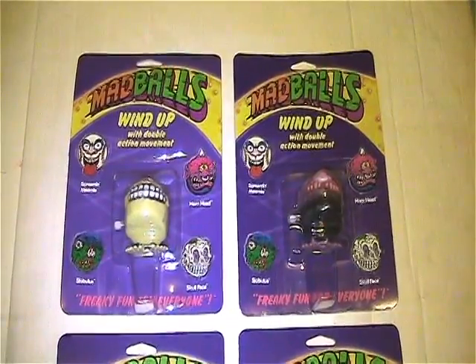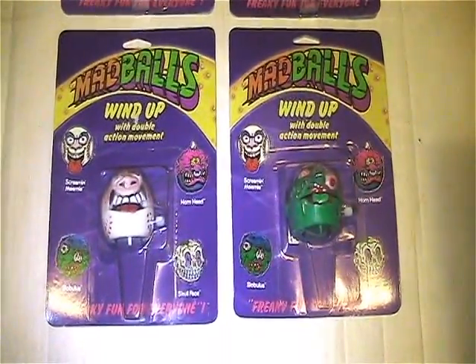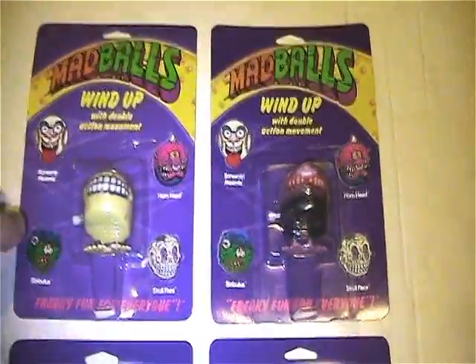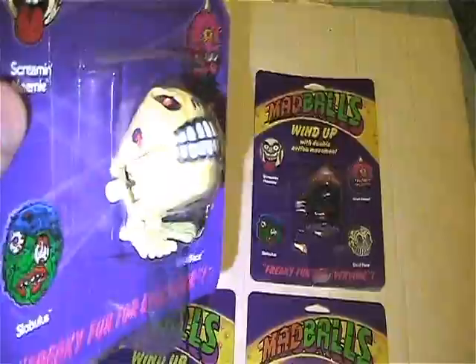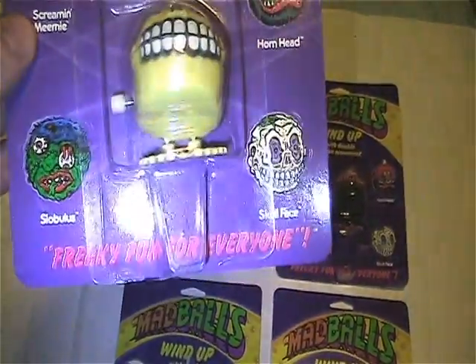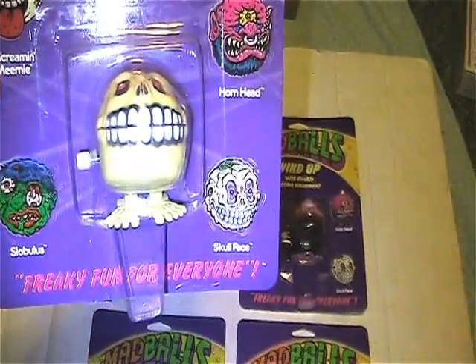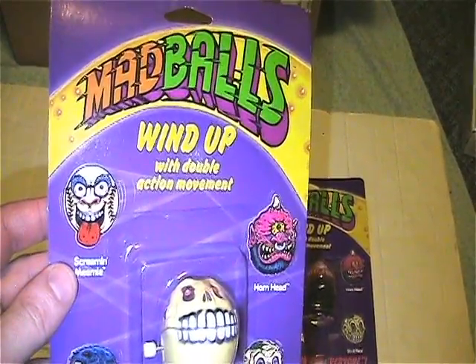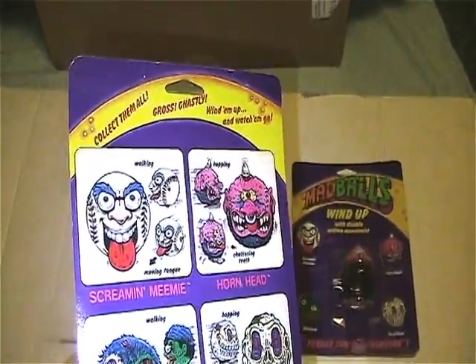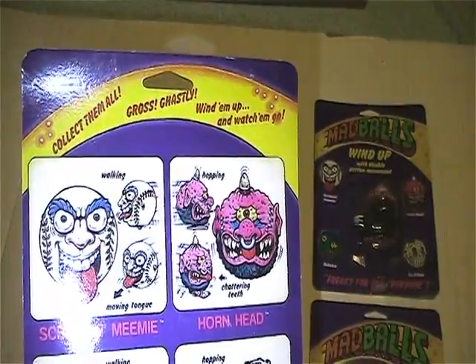Here are the Madballs wind-ups. I believe there are only four in the set: Skull Face, which is my favorite one — 'freaky fun for everyone.' They've got little cartoon drawings on the front and wind up with double action movement. On the back, all the backs are the same — 'collect them all, gross, ghastly, wind them up and watch them go.'